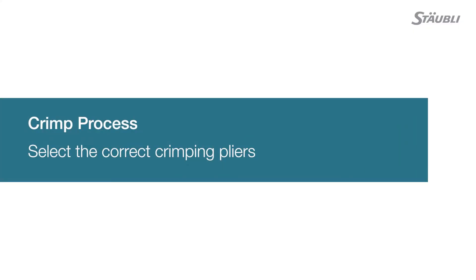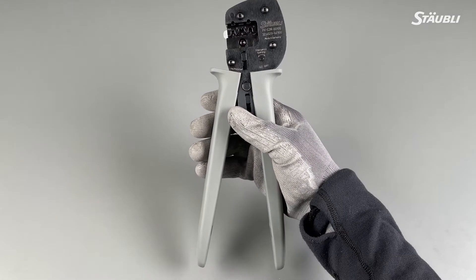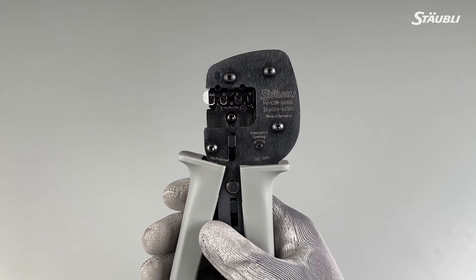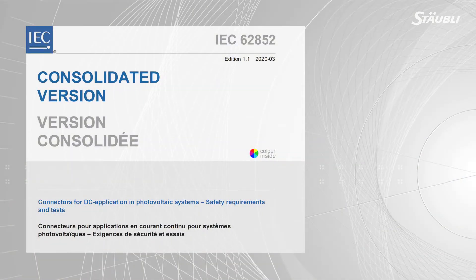Now you've reached a crucial step in your assembly process: crimping. A fundamental consideration at this point is to use the correct crimping pliers qualified by the manufacturer to ensure a certified procedure. We recommend using the Stäubli MC4 MC4 EVO 2 harmonized crimping pliers to achieve an IEC 62852 certified field installation.